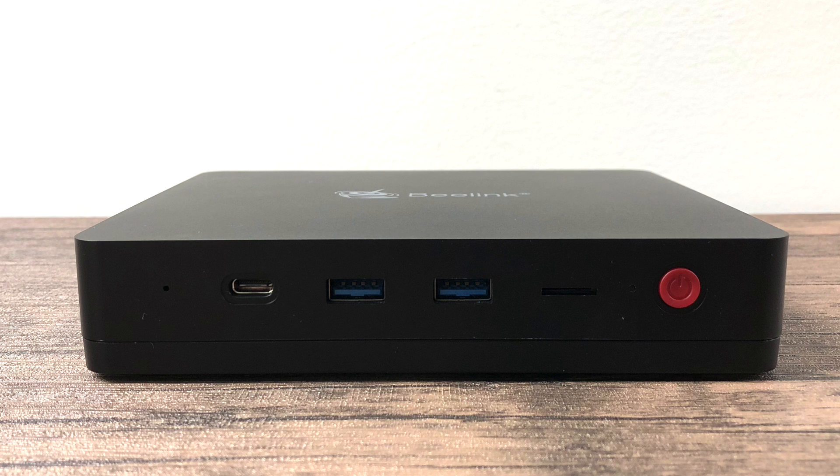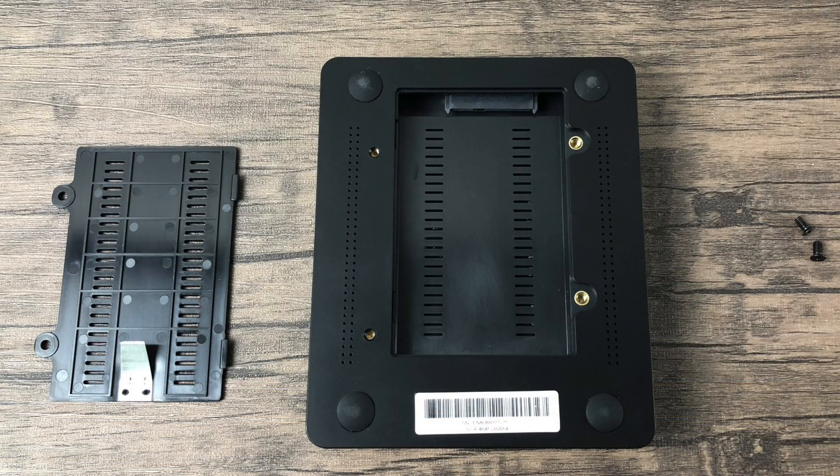It's a super clean little setup and it definitely looks like a plain Jane box. If you're looking to add more storage, they did add a 2.5-inch hard drive bay on the very bottom. You can use a mechanical drive or an SSD — both work fine. And inside, if you really want to go all out, you can add an M.2 SSD.